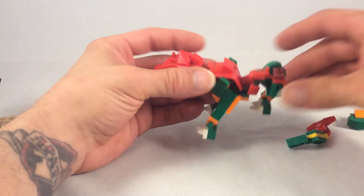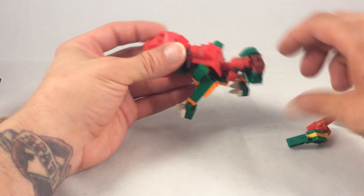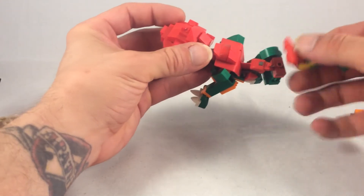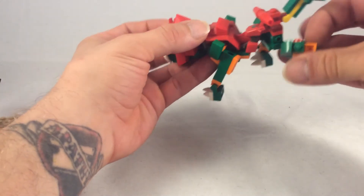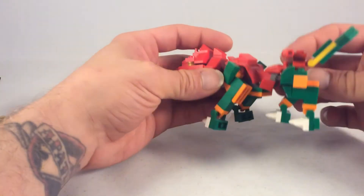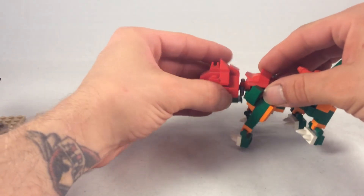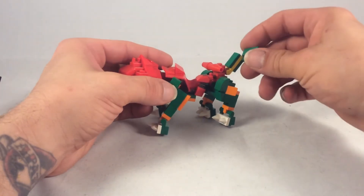That holds in the rear end so that he has this nice waist pivot. And the tail has an up-and-down motion, as well as a side-to-side from one of those little slighty elbow bits. Tail up and down.